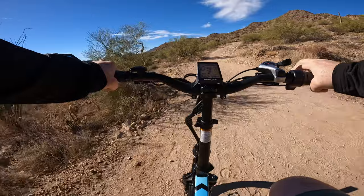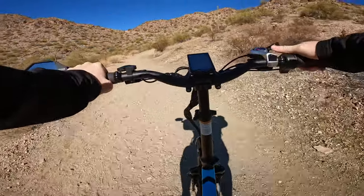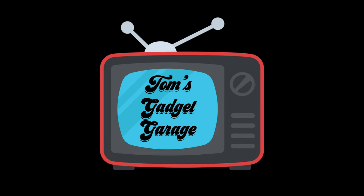Hello everyone and welcome to another episode of Tom's Gadget Garage. Today we're going to be taking the Electric XP 3.0 Long Range Edition off the beaten path onto some bike trails out in the middle of the desert. We're actually going to go drive over to Santan Mountain Regional Park here in the beautiful state of Arizona to see how this bike does on the trails. I know Electric does make their own mountain bike, the X-Peak, but I don't have an X-Peak, I've got the 3.0, so let's drive out there and see how this does.